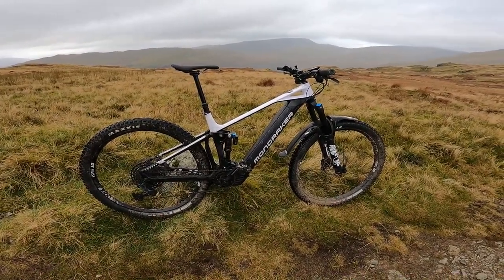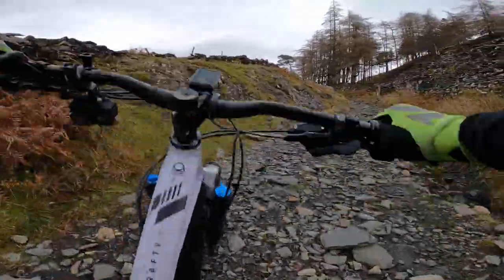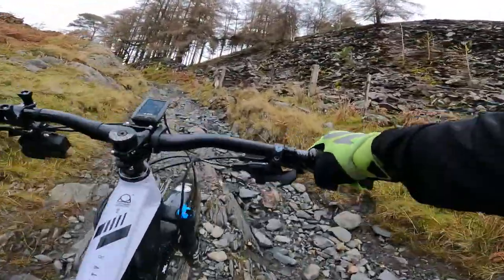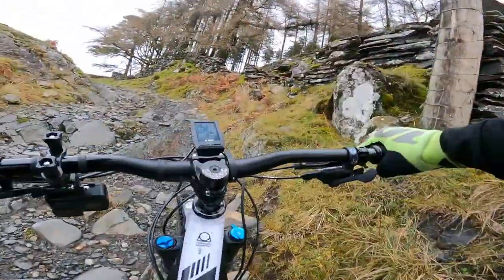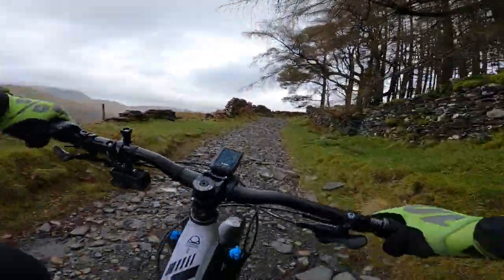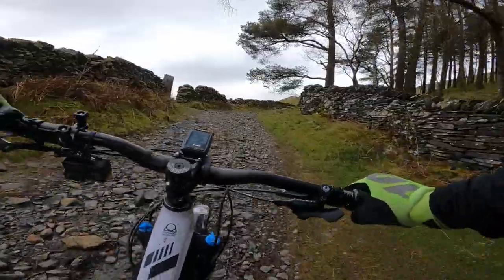It's a stunning looking Bosch-powered trail e-bike. We've got a Bosch Generation 4 motor fully updated to 85 newton meters, so plenty of power. You've got a full-size Bosch PowerTube battery, but what I really like — even though this is the entry-level Crafty — Mondraker has still fitted the top-of-the-range Kiox head unit, which gives you route feedback if you need it and a full set of riding stats which you can toggle through.